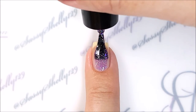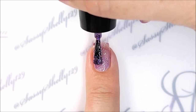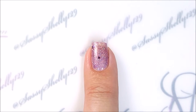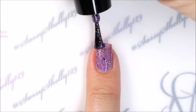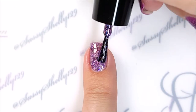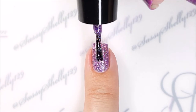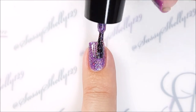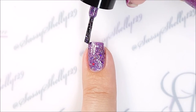It also has hollow hexes and squares. The hexes give off a red flash — they're very pretty with the purple. It goes on kind of sheer but builds up nicely. The glitters spread out pretty well on their own; you don't have to fondle them too much to get them where you want them, and it covers well in just three coats.